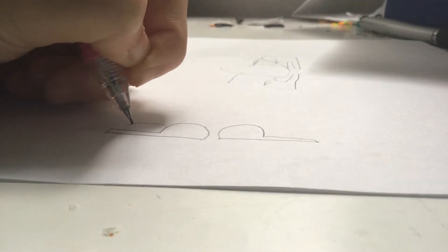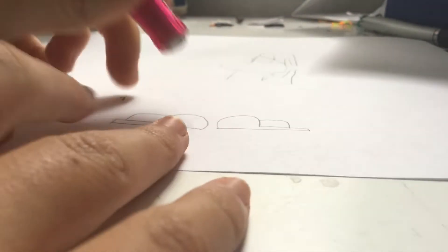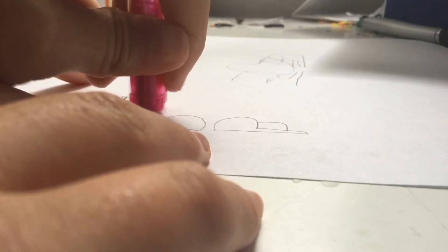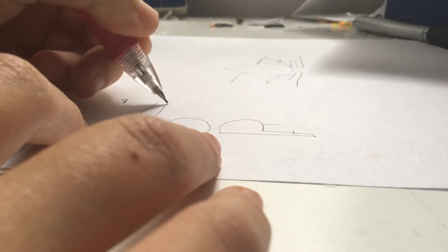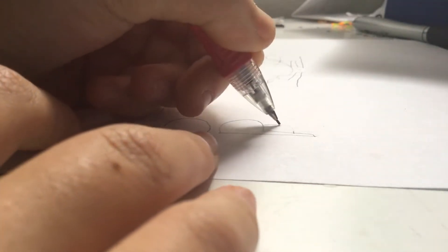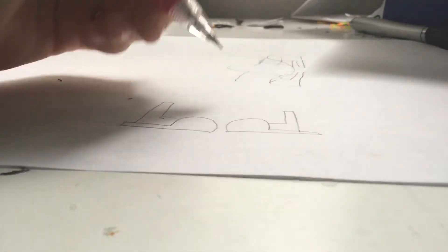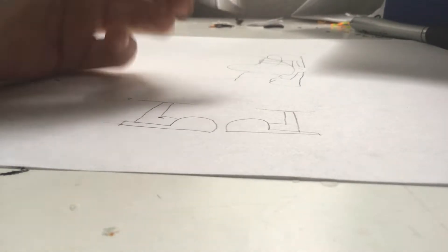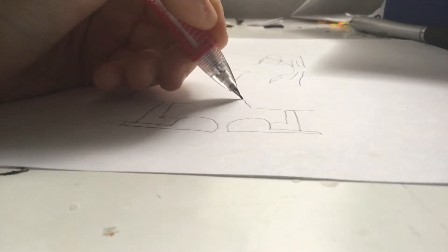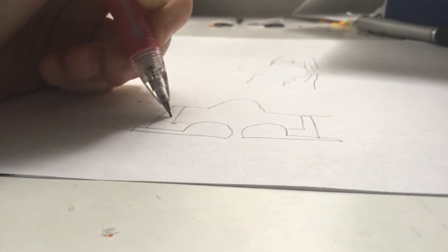Then you want to do the feet, and then you want to erase just a little bit so you can get drawing the legs, which is up, up, and then you end the legs right there. So you're basically done with that. Now what you want to do is draw two lines — it's that easy. And then you want to do like a curve and then end it at the opposite line, and then you would be making the first part of the shorts.